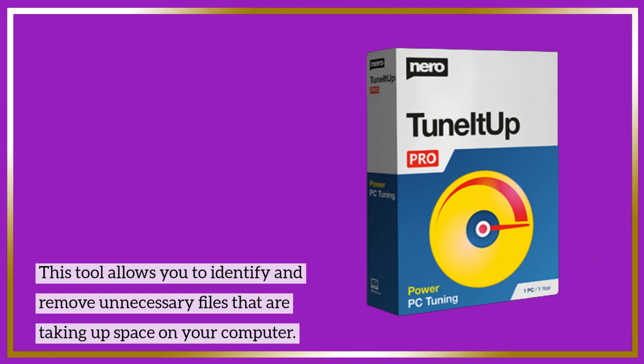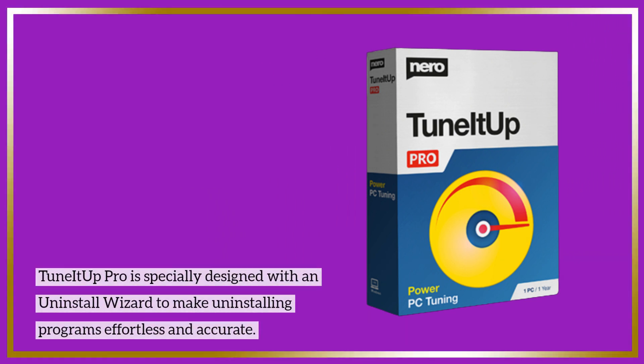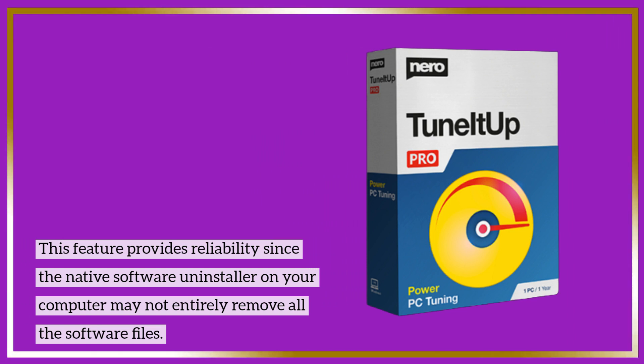This tool allows you to identify and remove unnecessary files that are taking up space on your computer. TuneItOut Pro is specially designed with an uninstall wizard to make uninstalling programs effortless and accurate. This feature provides reliability since the native software uninstaller on your computer may not entirely remove all the software files.